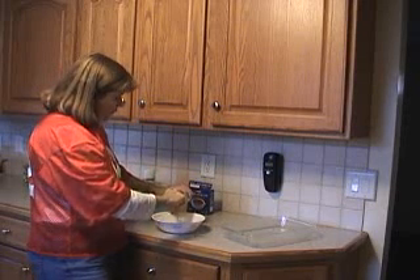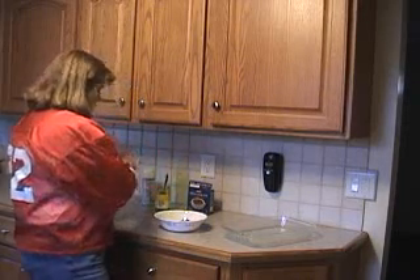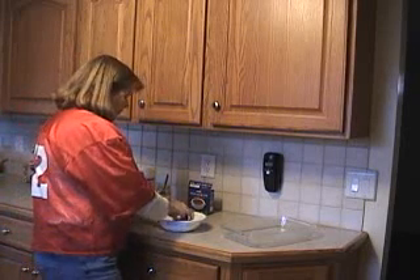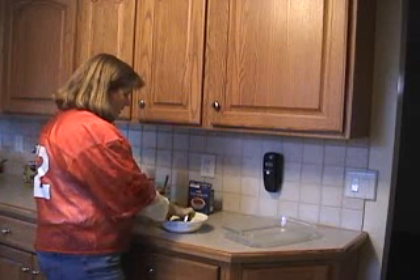We're going to take about half the jar for our one bag. You're going to use the frozen Meijer wings and lightly coat them with the apricot preserves. Don't worry if they're frozen together — they'll unthaw in the cooking process and you can get them apart.